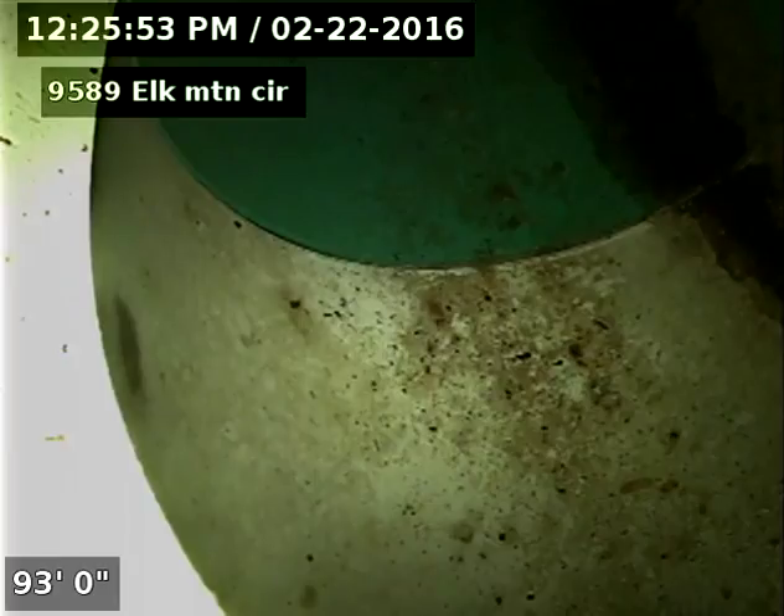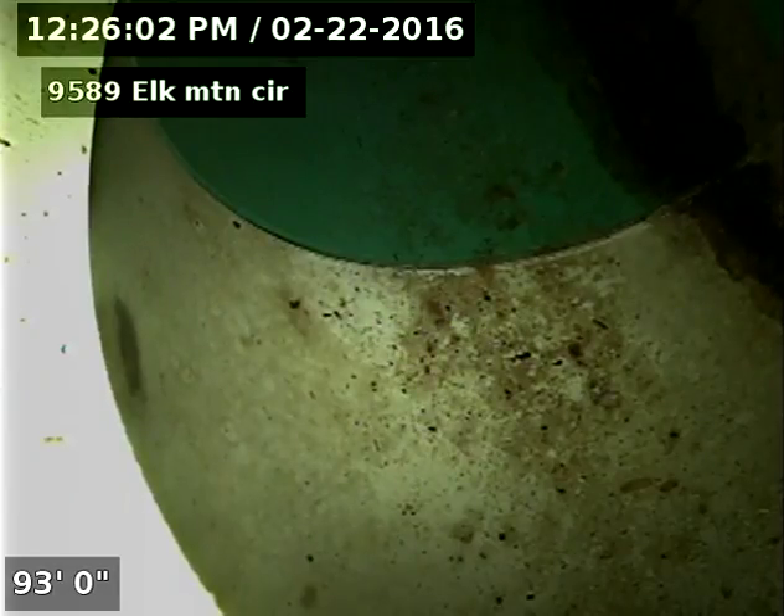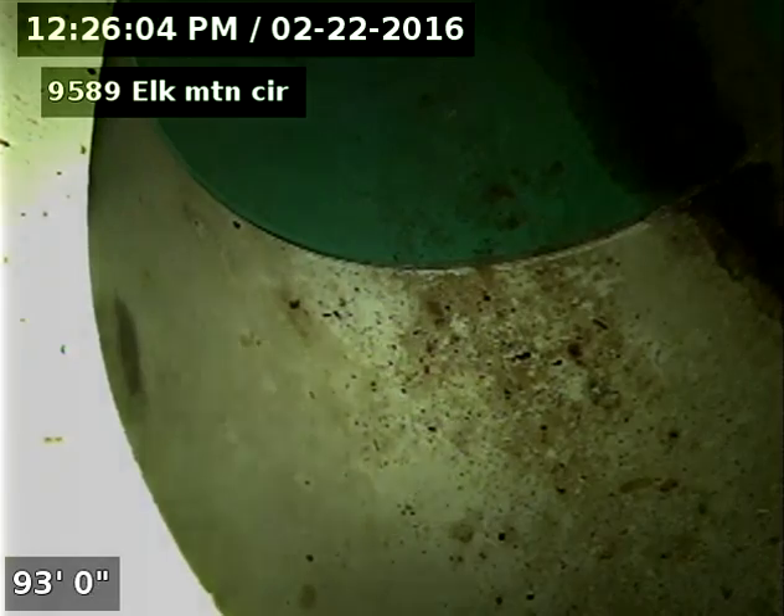9589 Elk Mountain Circle, doing a sewer scope from a three-inch clean out in the crawl space. 93 feet to the city sewer — we'll pull back slow here and do our inspection.